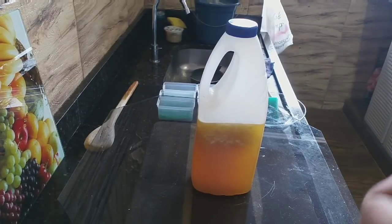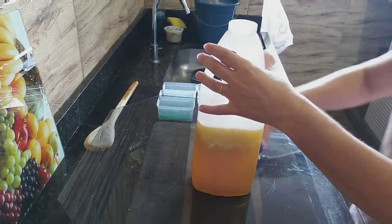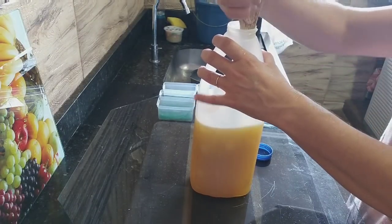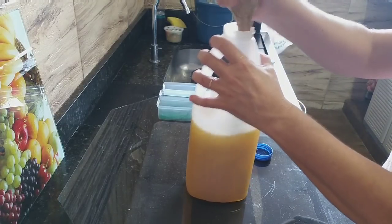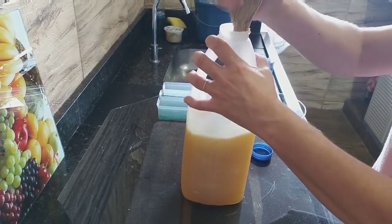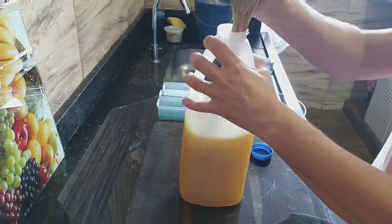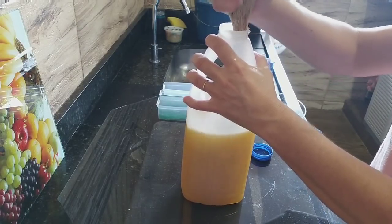Opa, abençoados! Voltando — vou abrir. Vamos pegar o cabo da concha e dar mais um pouquinho. Vocês vão ver agora o tanto que já amoleceu. Deixei mais ou menos 5 a 6 minutos — amolecendo!